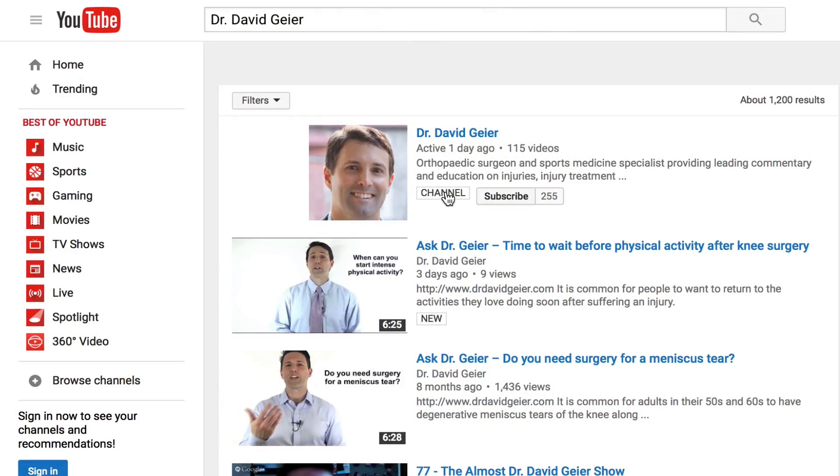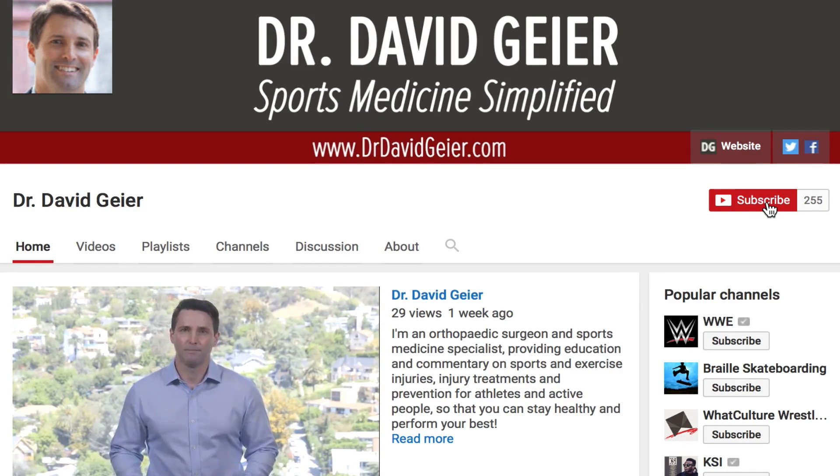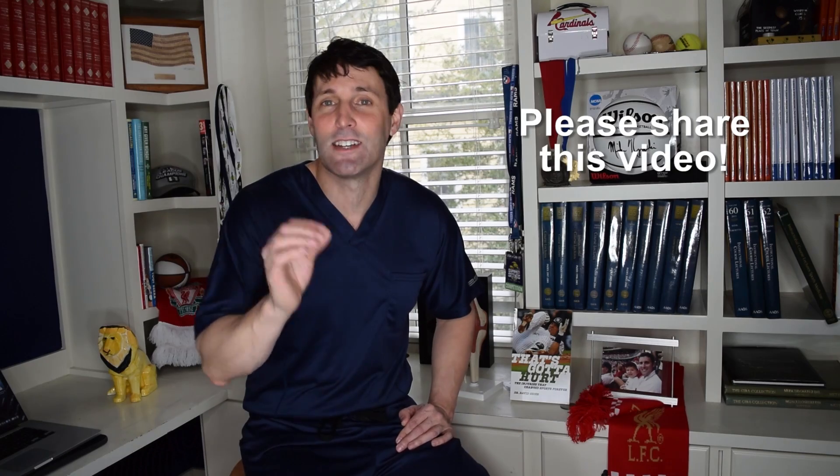Do you have any other tips to share? Maybe you're a personal trainer or somebody that likes to lift weights a lot — I'd love to hear your suggestions. Leave your thoughts in the comment section below so we can all learn from your experience. If you like videos like this and want more information on sports and exercise injuries, injury treatments, and injury prevention, subscribe to my video channel. I record several of these videos every single week. Thank you so much for watching. If you know somebody dealing with delayed onset muscle soreness, please share this video with them. I look forward to seeing you right here next time.